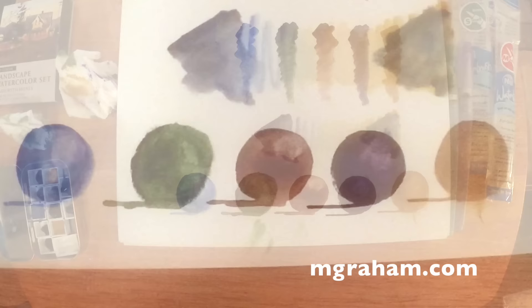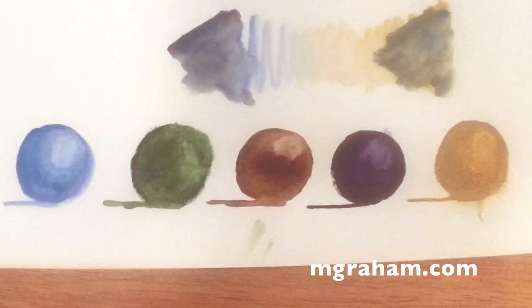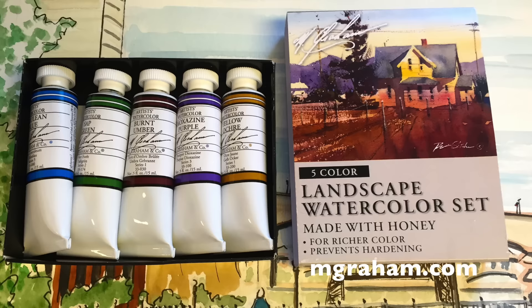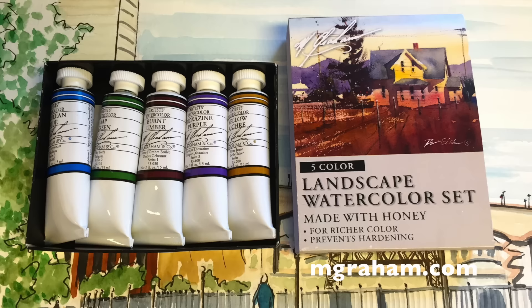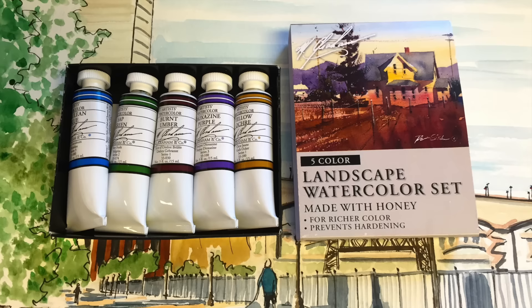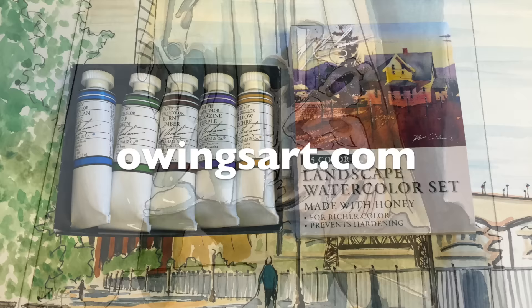I really like these and I'd recommend giving them a try. Here you can see I painted these different spheres with them — not really a landscape per se, but I just wanted to get an idea of how they played out on the paper in different measures and values. So that's been a look at the M. Graham Landscape Watercolor Set, made in Oregon in Beaverton. If you like made-in-the-USA products, this is a good one. Go check them out at MGraham.com. Leave a comment or a question — I always like to respond to people who check out the videos. Don't forget to subscribe to the channel. Thanks a lot for stopping by today. This has been Marty for OwingsArt.com. Have a great day, everybody — so long.